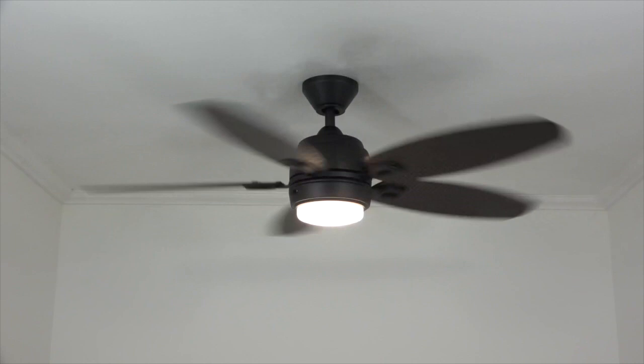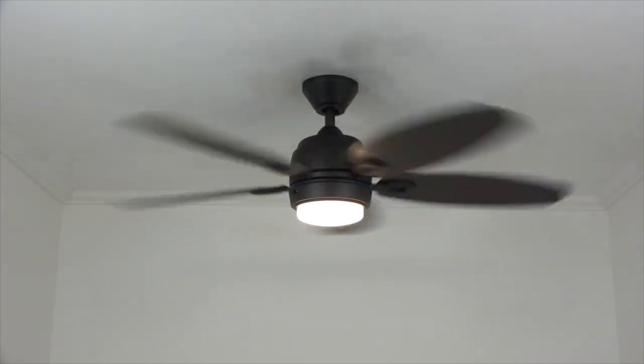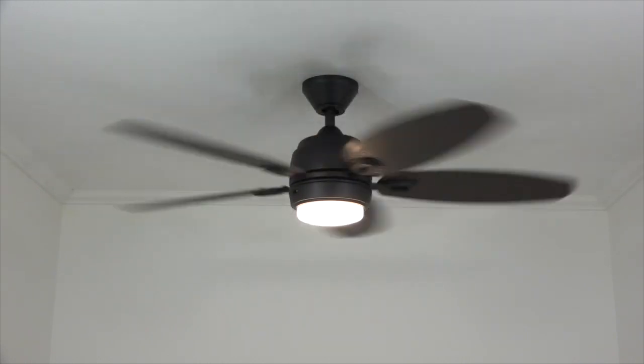Congratulations! Your ceiling fan installation is now complete. Time to sit back, relax with a nice tall beverage, and enjoy your new ceiling fan. As always, thanks for watching, and if you found this video helpful, please click like and subscribe below and that'll help other people find it as well.